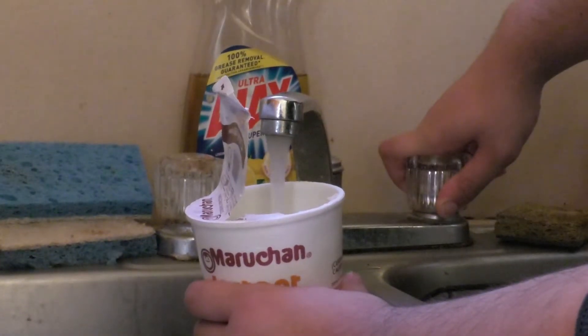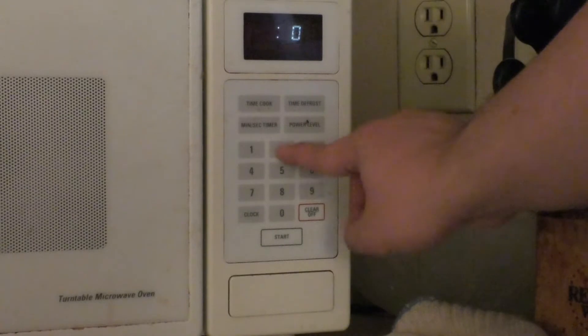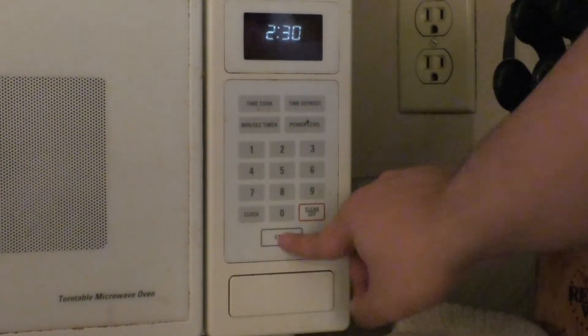Try microwaved ramen. Wow. Just add water, throw in microwave, cook for 2-3 minutes, or maybe 2:30. You're all set — be careful, it may be hot. Ramen. You're a college kid, eat ramen.